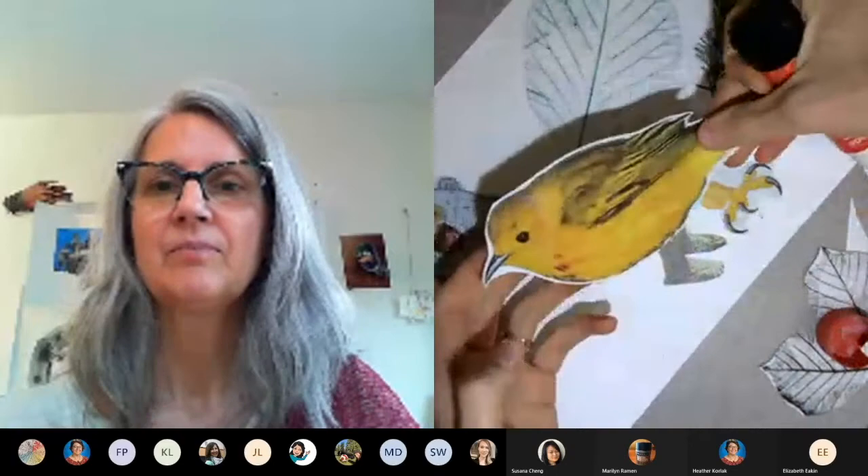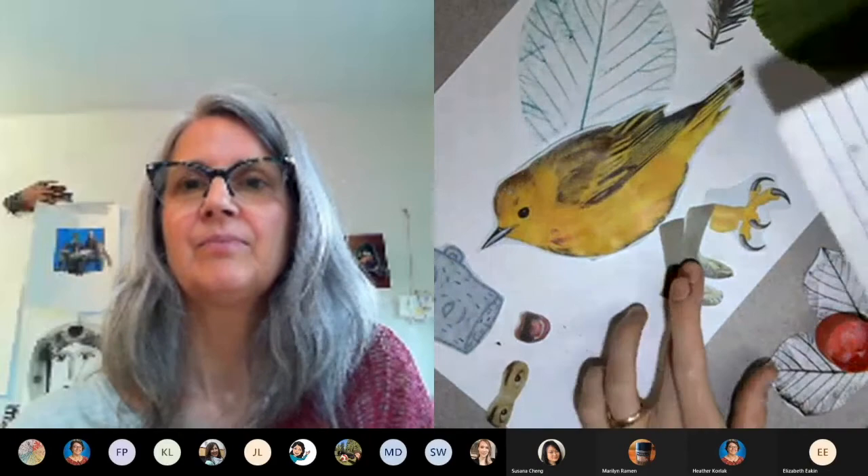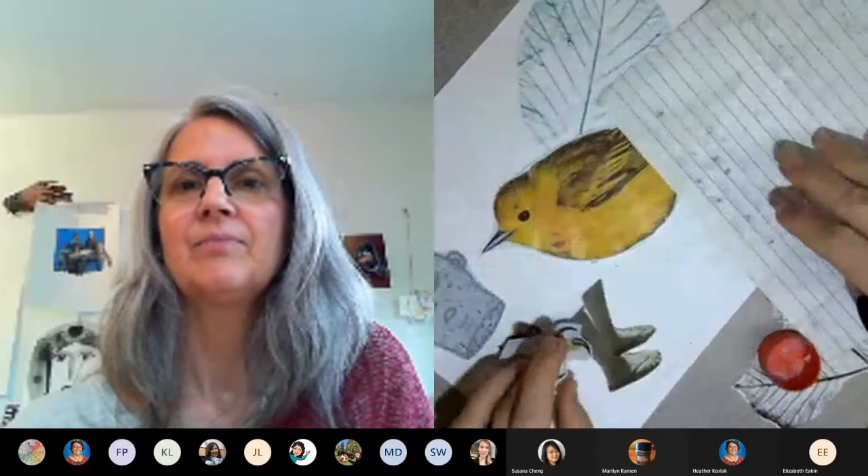Some of the questions Nadina asks near the end of the video are really fun and speak to this lesson's potential: 'Who is this character? What's their story? What's their habitat or environment?' This could connect nicely to a storytelling or language arts lesson.